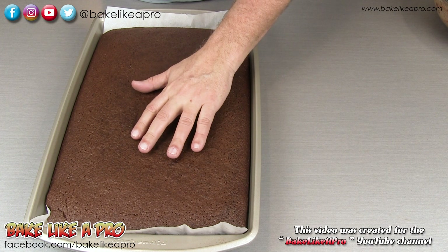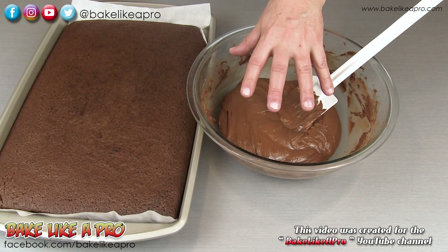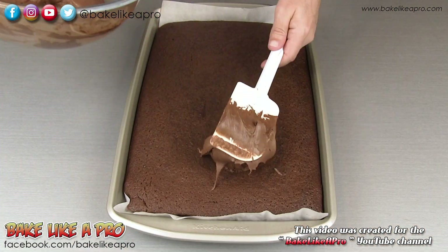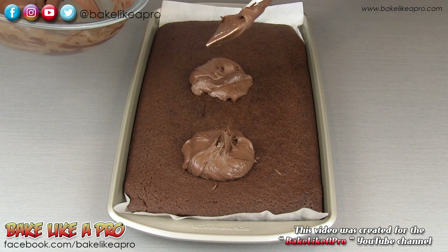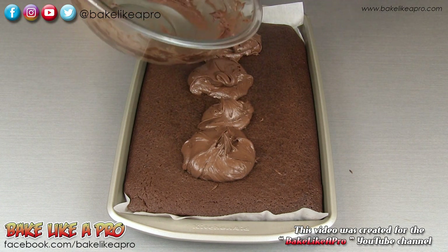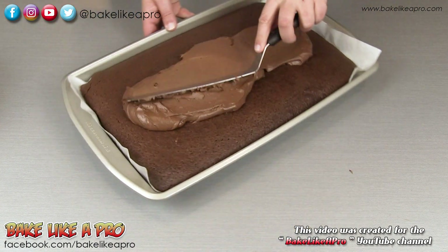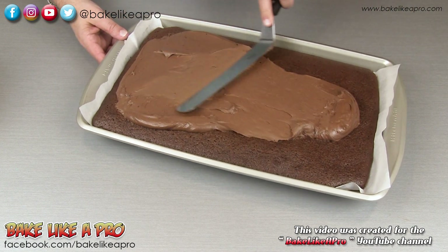This is about an hour later and my cake has completely cooled, so at this point we can frost it. What I have here is a dark chocolate frosting. If you want to see a recipe for this, I'll put it in the link underneath this video. This is a really, really nice frosting. Let's grab an offset spatula and we'll just quickly frost this up. You can put on as much or as little as you wish.